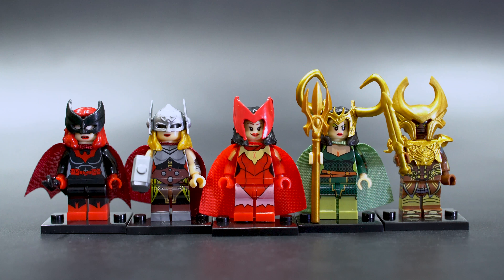Hello and welcome to a WM brand lot of figures. We've got five figures here, all with crazy head molds. Starting on the left we have Batgirl, we have Jane Foster as Thor, we have Scarlet Witch if I'm not mistaken, and Lady Loki.